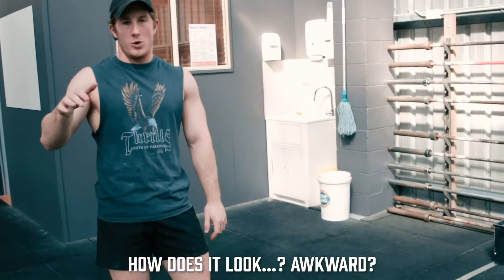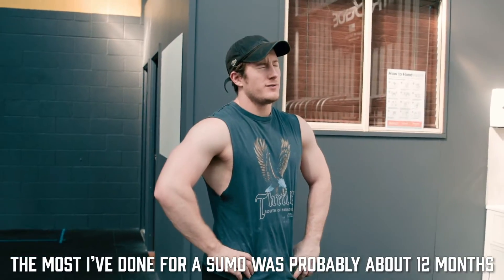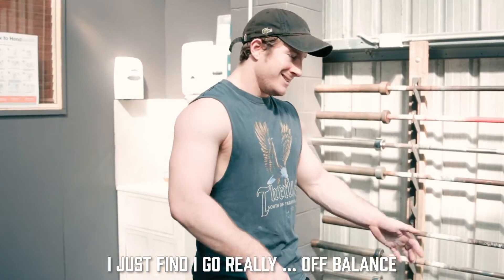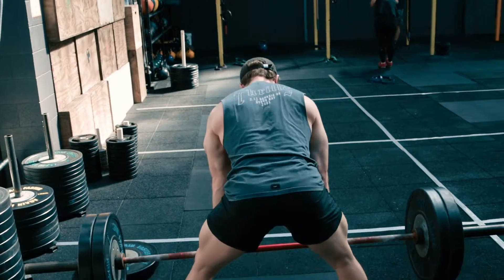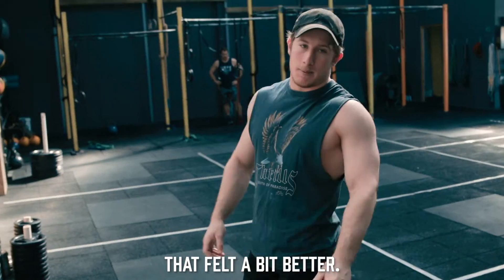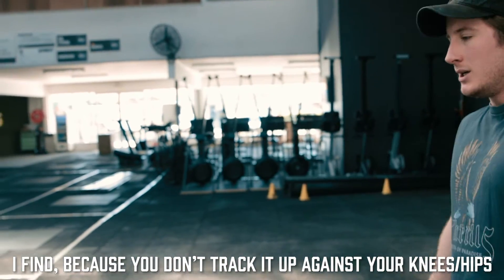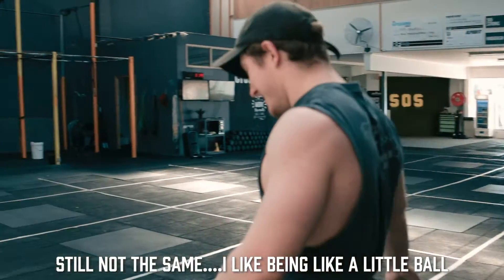How does it look? Awkward. Have you ever done a max sumo? The most I've done for a sumo is probably 12 months ago — I think I did maybe 200, but I just don't do sumo. I find I go really off balance. Wider on the stance, a bit of a wider grip — I find because you don't track against your knees and you don't drag it up your hips. Still not the same. I like being a little ball.